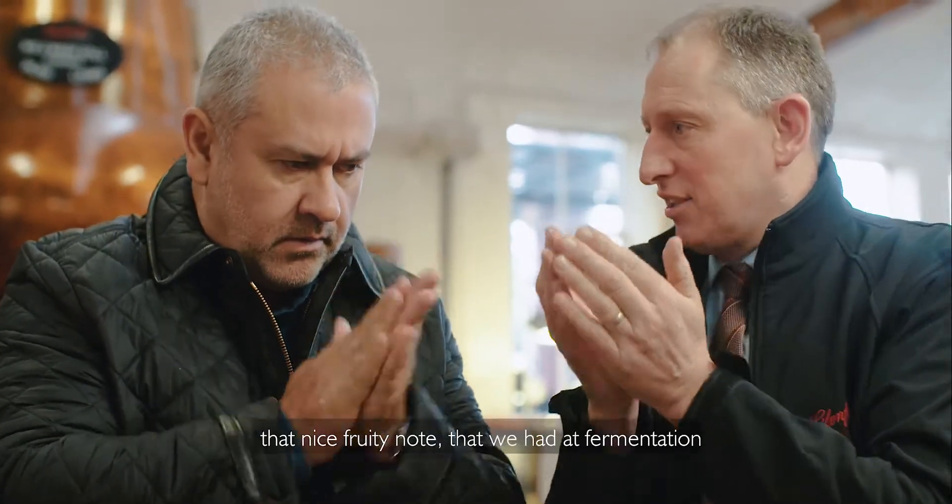You get that nice sweet barley note, and then you'll start to get that nice fruity note that we had at fermentation. So that's the flavour profile coming through the spirit.